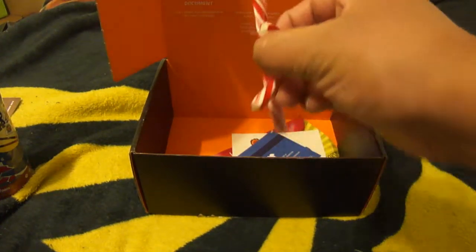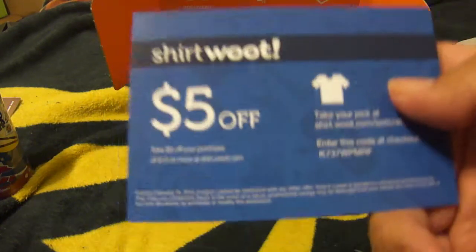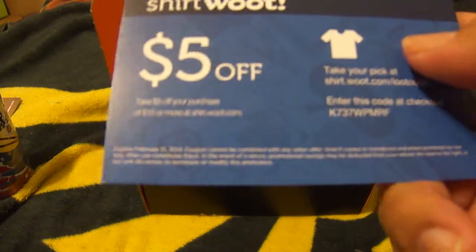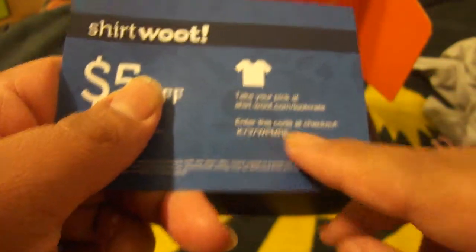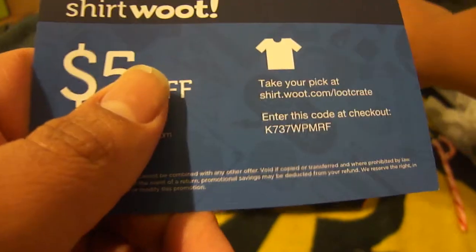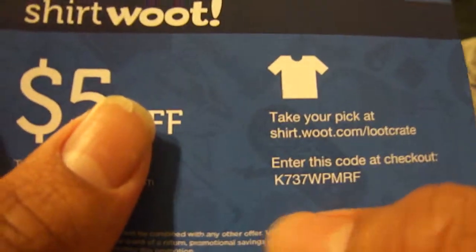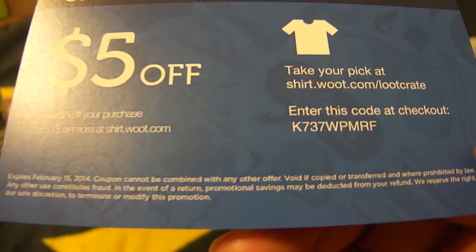And we actually got a candy cane, but it's actually broken. We also got a $5 off coupon — take $5 off your purchase from shirt.woot.com. Go to shirt.woot.com forward slash lootcrate and enter this code. I'll let you guys use it — you guys can have it. There's the code, so go ahead and pause the video and use it.